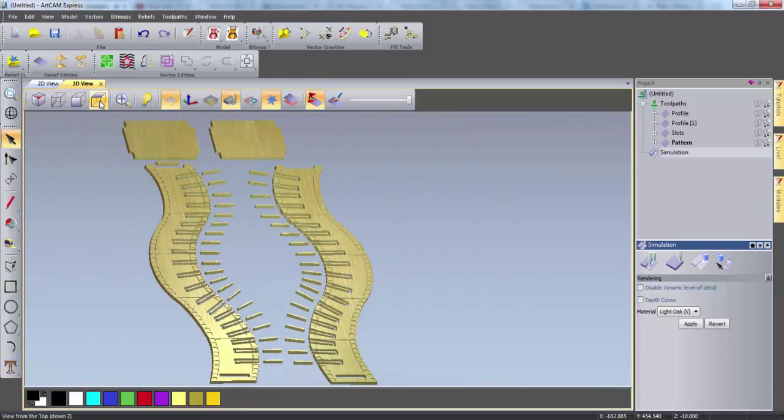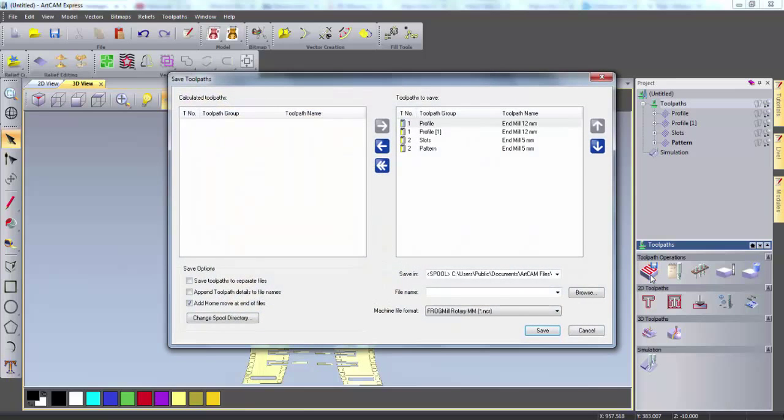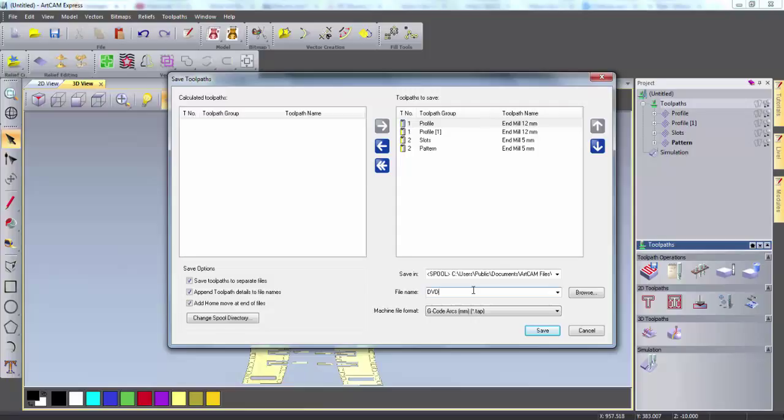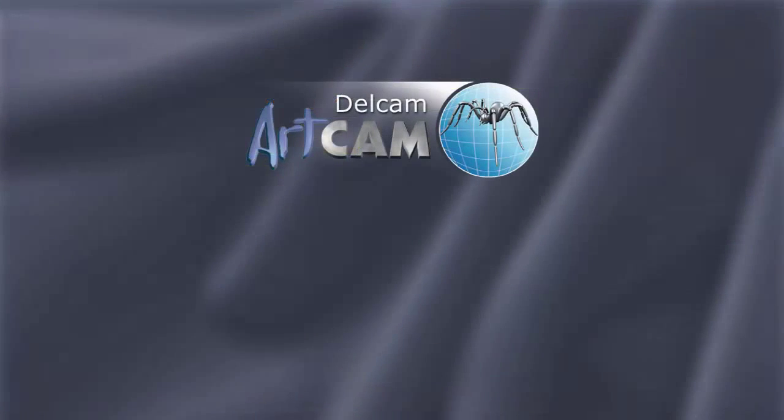Now that I'm happy with this, I can once again click on toolpaths and click save toolpaths. Here I can save the toolpaths separately and append the details into the file names. I can then choose a machine file format that my CNC machine will recognize, and I can give the file a name and click save. Now the toolpaths are ready to be imported into the machine and the components can be manufactured and assembled together. Thank you for watching and enjoy making your DVD rack using ArtCam Express.